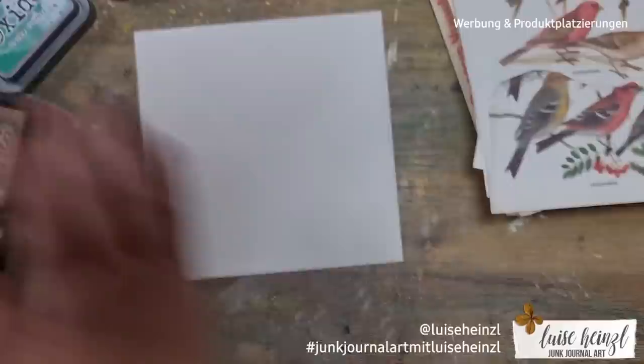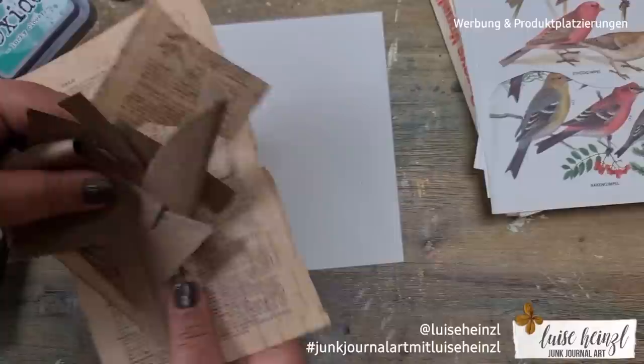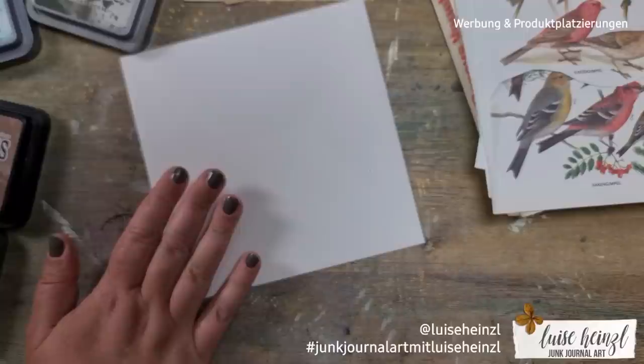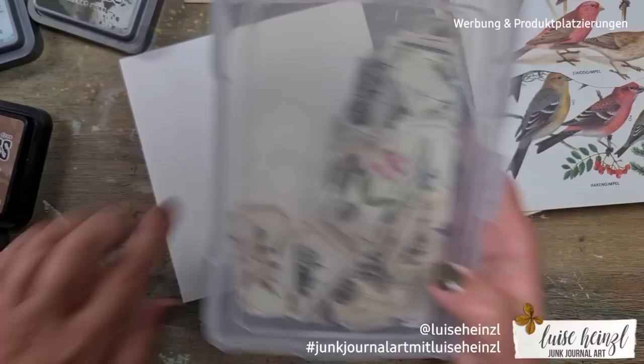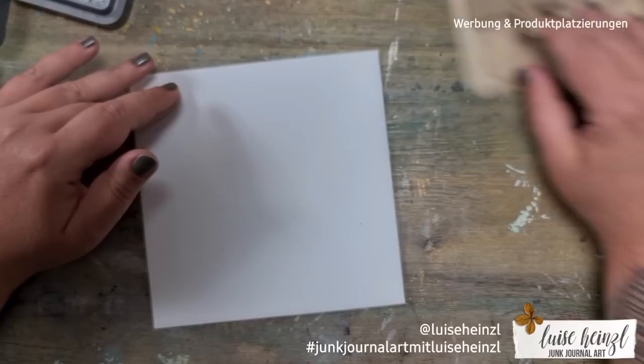I also have these old tea-dyed book pages and a few paper scraps from Amazon packaging paper — some ordinary paper. You can use any paper scraps you have for additional embellishments on this envelope. I also have these tickets I'll tell you about later — I think I have a little bit of a ticket addiction at the moment!